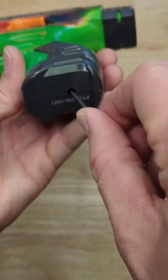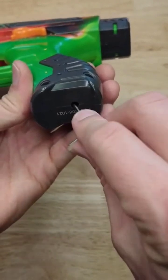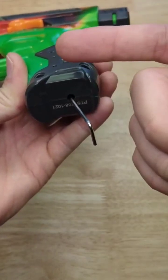If you turn it clockwise, it's going to push the motor further into the bevel gear and improve the engagement. If you turn it counterclockwise, it's going to pull the motor away and decrease the engagement.